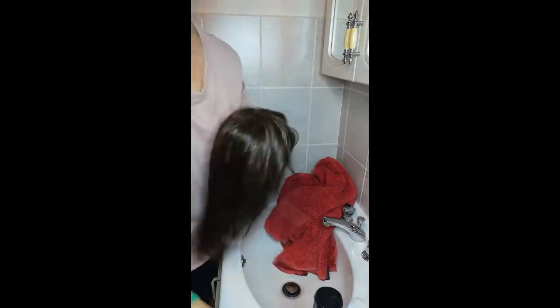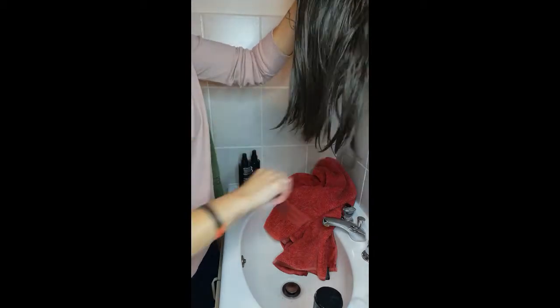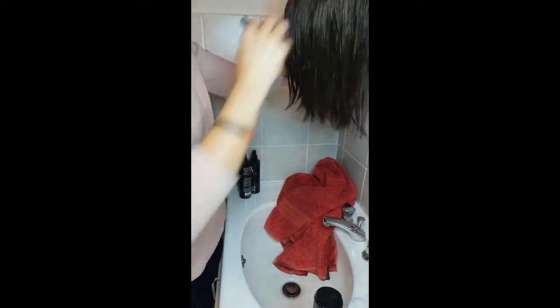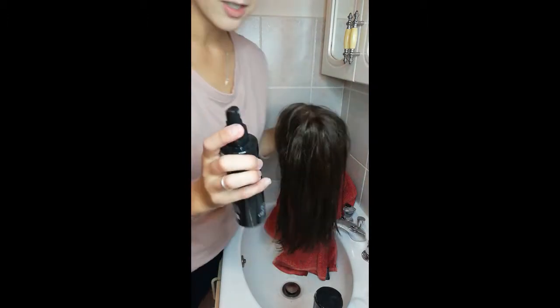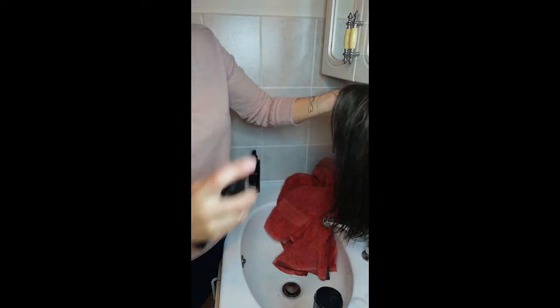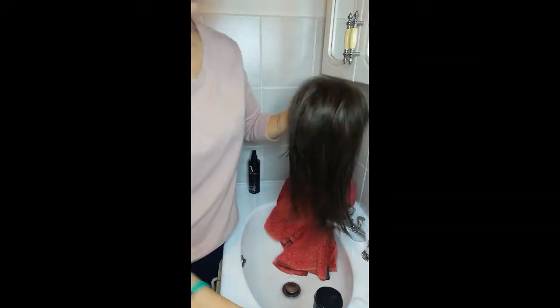Now it's important to use your wide tooth comb and just comb the hair out again a little bit before spraying on the conditioning spray. Take your conditioning spray — you don't need a lot. If you spray too much it will look like buildup on the hair. You literally need one, two, three sprays, and I always put a little extra on the ends.